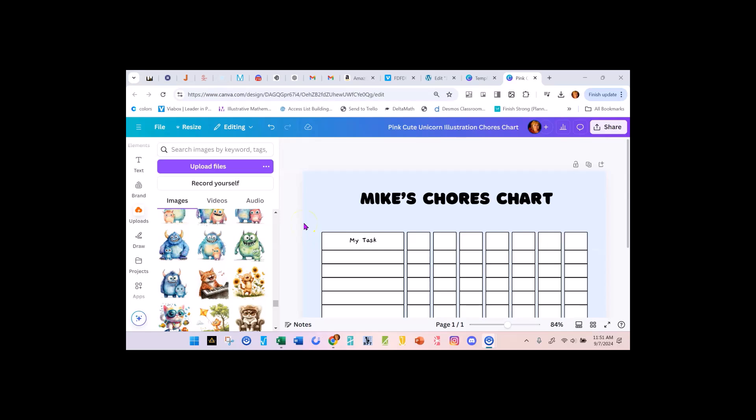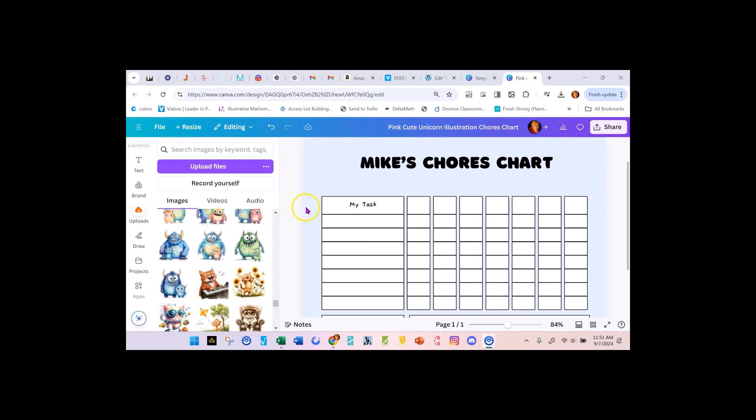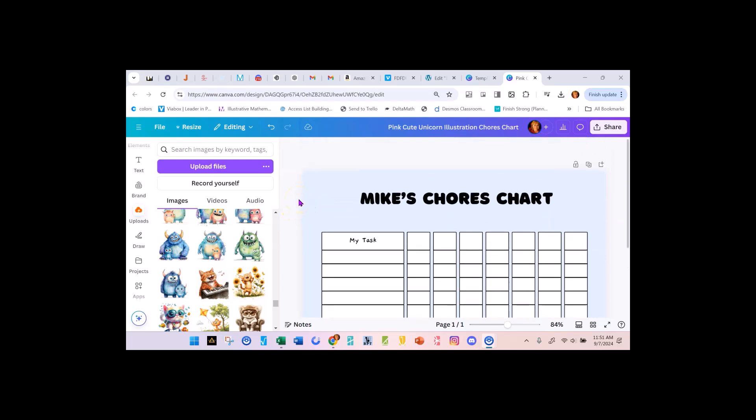Hi, this is Linda at CreativePLR.com. I'm in Canva and I'm going to show you how easy it is to take a template in Canva and create a chores chart for your kid. Now that they're going back to school, it's time to get our routine again. Summer we're a little off, but now they're back to school and they have certain hours to do their chores. We want to make sure they get their chores done.